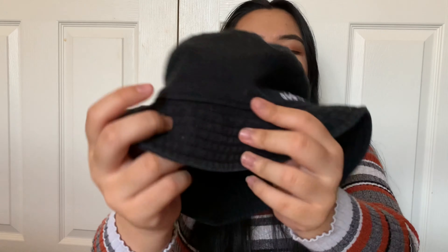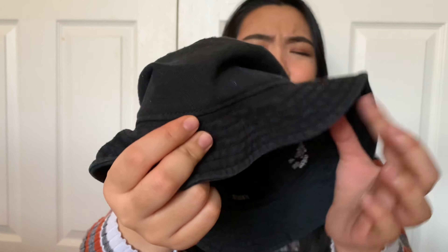This is the bucket hat on. I like that the brim is not too big and it fits my head really well. The logo is on the side so it's not as noticeable. Inside it's just black, and the rim has that sewing detailing which makes it kind of sturdy. So yeah, my first bucket hat.